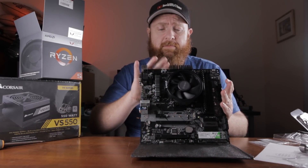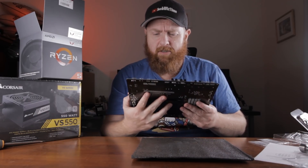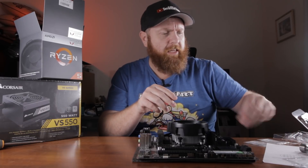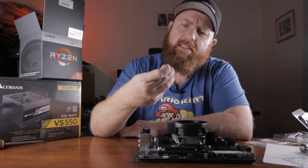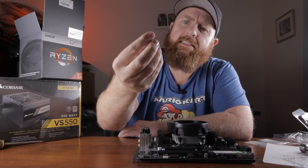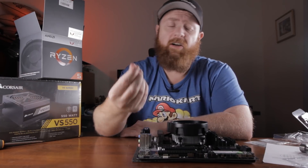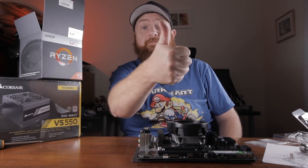Now that that's together, I'll throw it back in the case and keep going. I think all I've got left is the PSU. One thing I mentioned before — this little guy came in the case. It attaches to the standoffs over the top of them and allows you to just use a Phillips head screwdriver to tighten them. I thought that was really cool — that was included. So yeah, that's awesome. Thanks, Cooler Master. Good job.